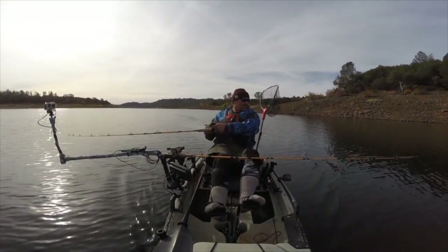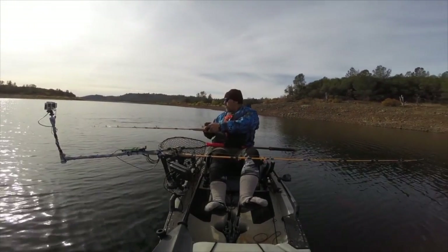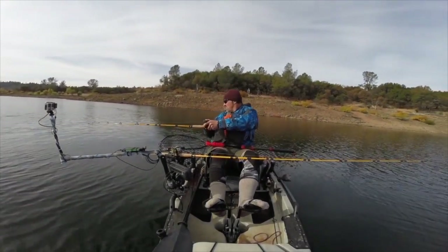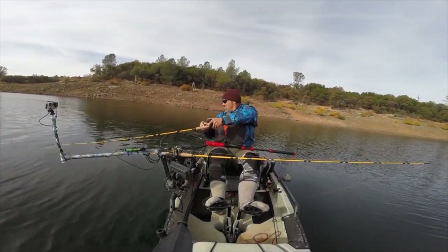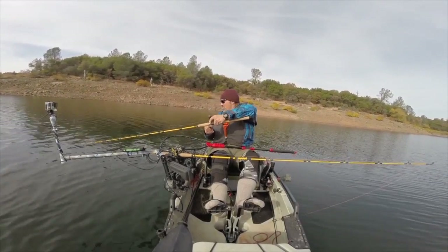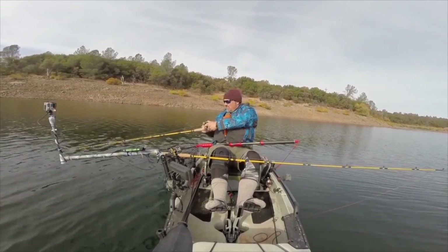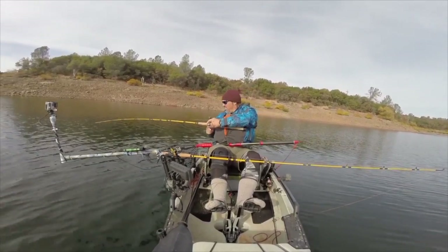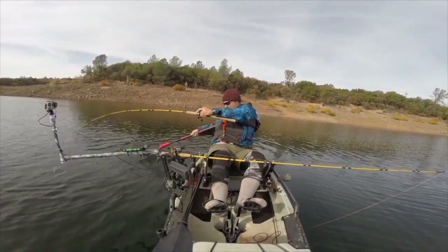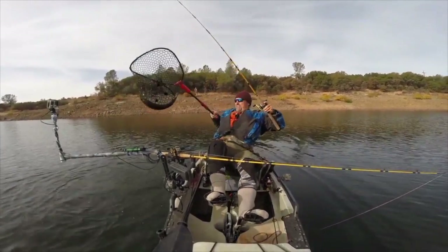It's a big fish. Heavy fish. He was close to jumping. Got him on a Rapala. Hard to control him on this side of the kayak. Oh, he's beautiful. Nice big fish. Woo!